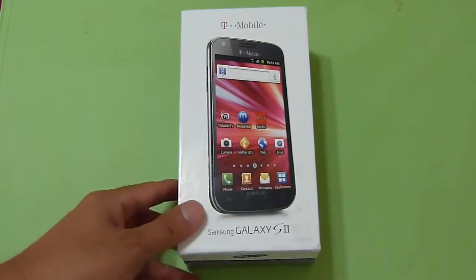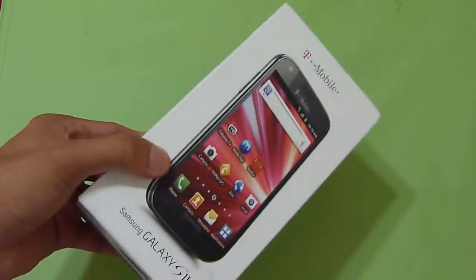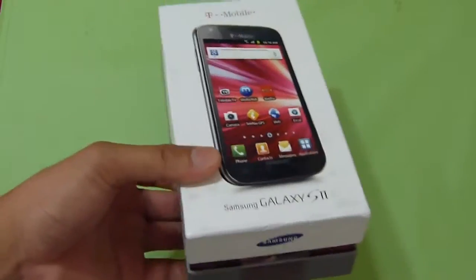What's up guys? John V here from Phone Reno. We just got in our Samsung Galaxy S2 T-Mobile, the review unit. So we're just going to do a quick unboxing, show you what the handset's all about.